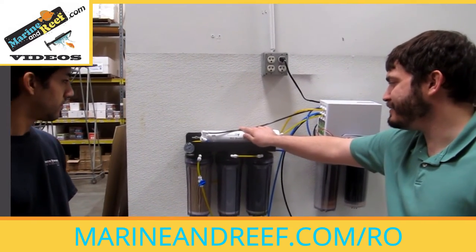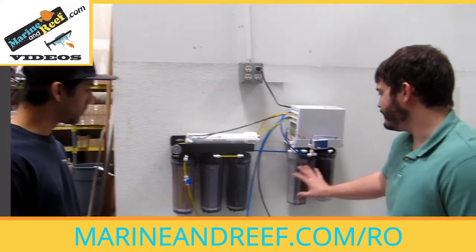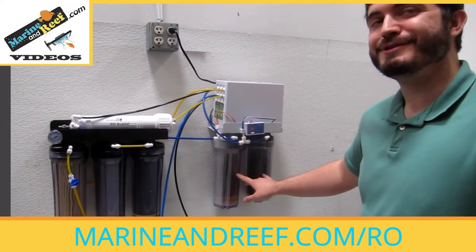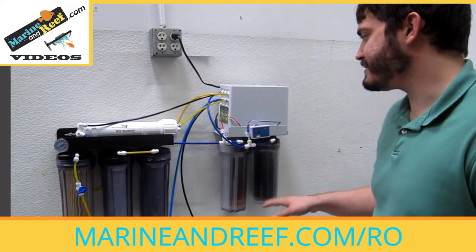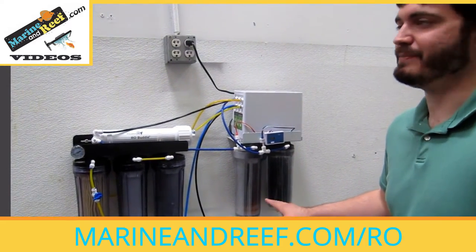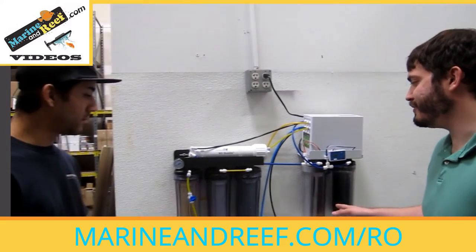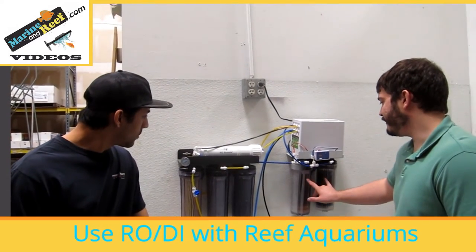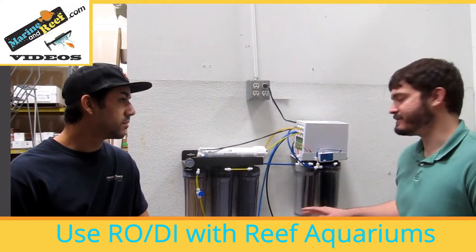The dirty water can go down the drain, into your yard because plants tend to like it, or into a watering can for house plants. After the RO membrane, we have DI resin — in this case, two canisters of DI resin. You really only need one, and we'll address why you might want two later. The DI resin is going to give the RO a final polish, taking it from that 95-97% pure to just about as close to 100% pure as you can get — 99.9% most manufacturers claim. This final polish is very important for reef tanks. Many people notice that when they don't replace these and use just the RO for a reef tank, they do get some algae coming back.